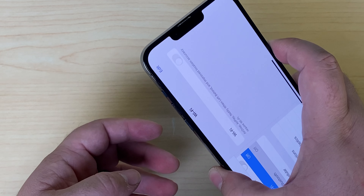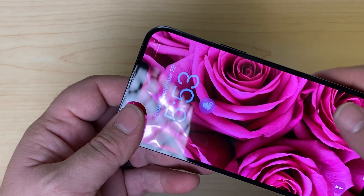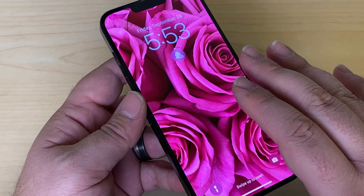There's a common failure in this phone and that is when the motherboard basically splits. I'm going to show you how we fix that.